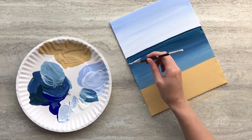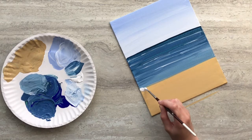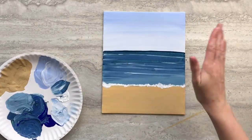Paint thin white streaks to add some highlights to your water. Add some white bubbles where the sand and the water meet. Then set your painting aside to dry.